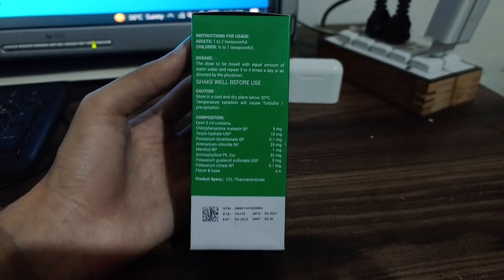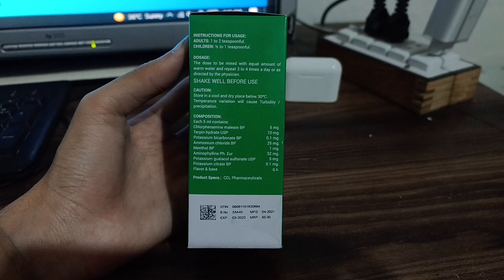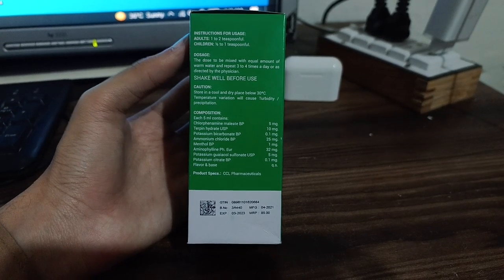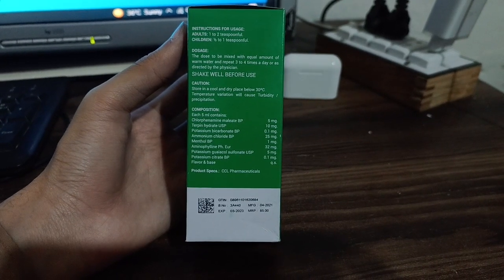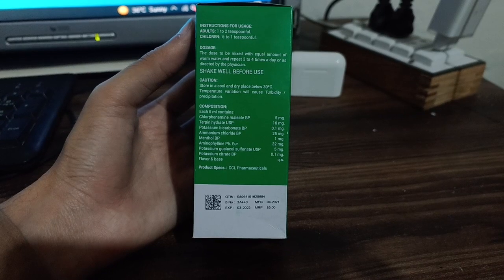Please make sure to contact your physician before using this medicine. Never use any medicine on your own. Use the medicine and dosage according to your physician's instructions. Also, shake well before use.